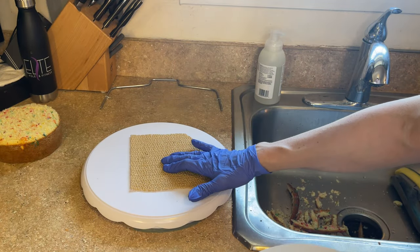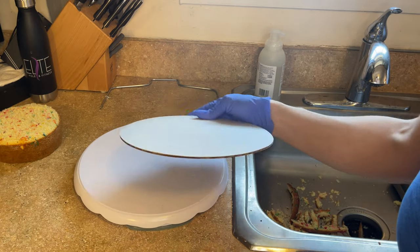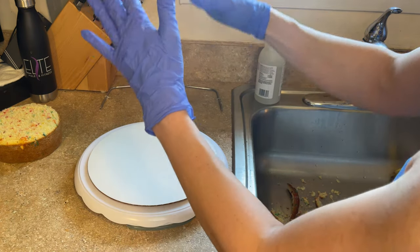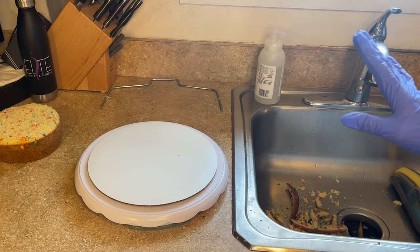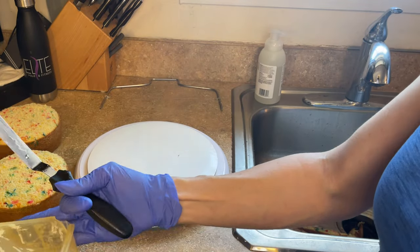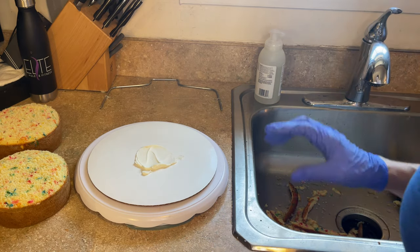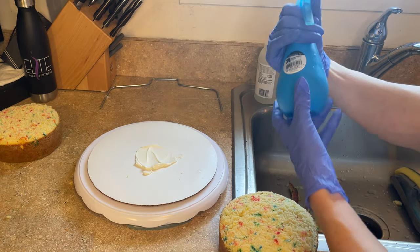I have my turntable with a piece of non-skid pad — the non-skid pad helps prevent the board from sliding around. Now I'm going to build this upside down, so it's going to be the two bigger ones on the bottom and the small one on the top. I'm going to ice it, carve it, and then flip it over. So I'm putting a little buttercream on the bottom of the cake board just so the cake sticks to it. This is going to be the top, but we're putting it on the bottom to start.